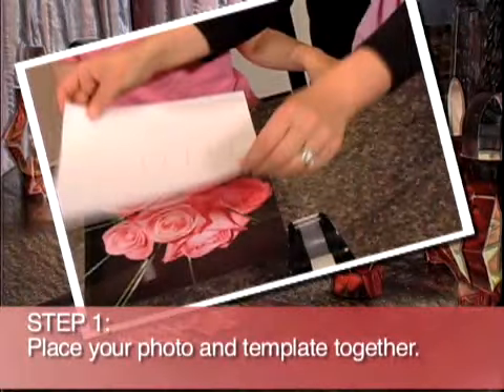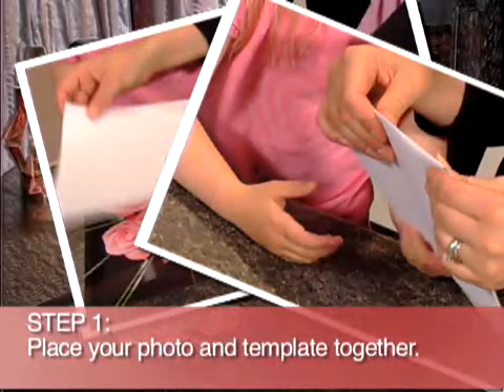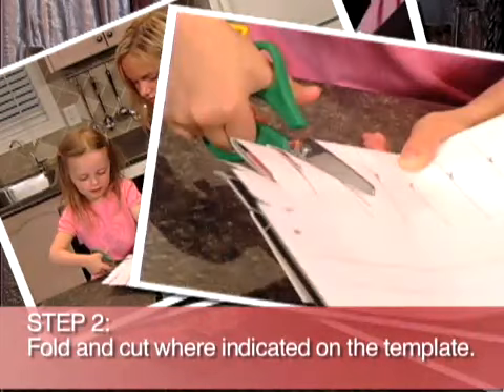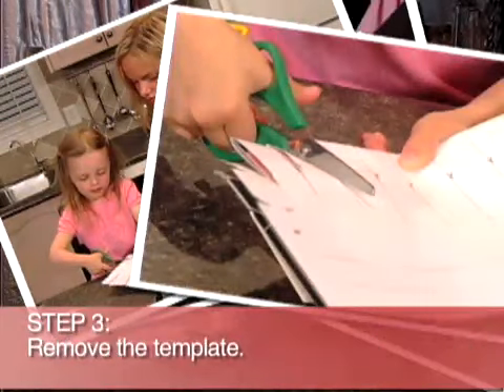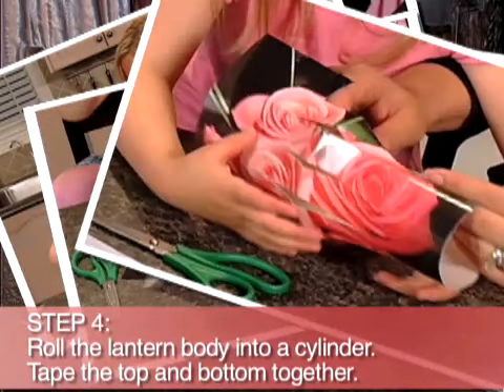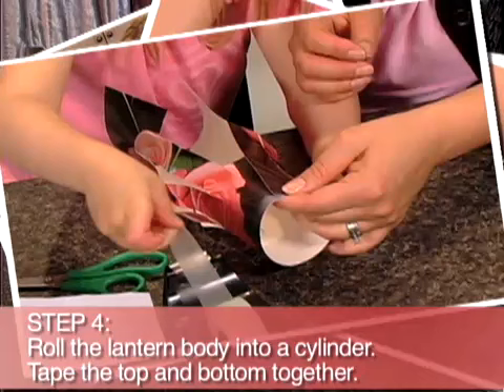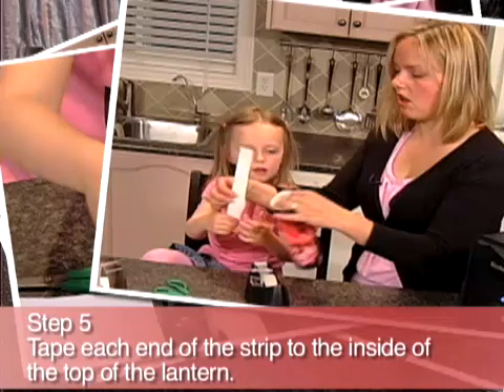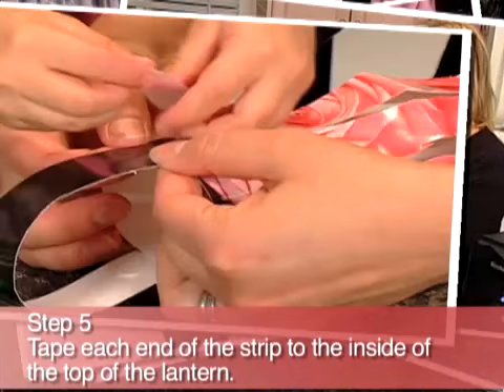Place the template on top of the photo and fold it over where indicated. Then cut on the dotted lines. Remove the template. Now make a cylinder with the lantern and tape it together. Using one of the extra strips you cut out, make a handle for the lantern.